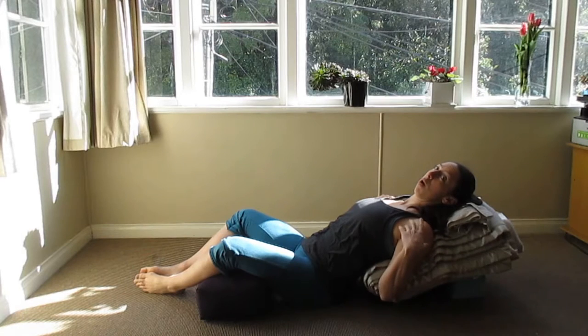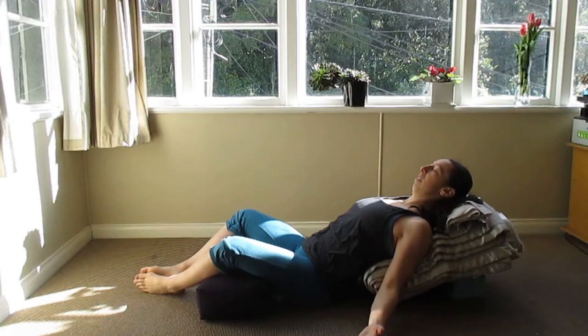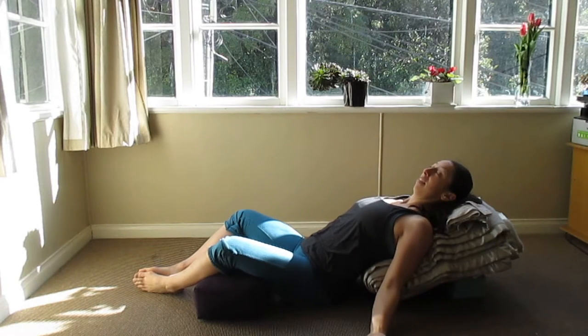If this is quite intense for your shoulders or chest, you can take another pillow underneath your arms to lift them up. Once you've got into a comfortable position, stay here for a few minutes. Close your eyes, relax your breathing, and remember to relax your belly.